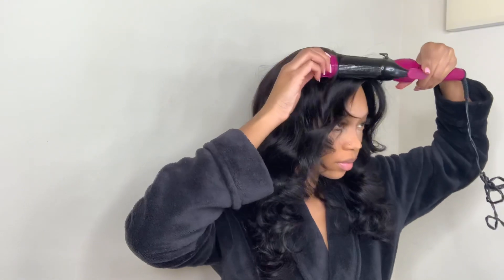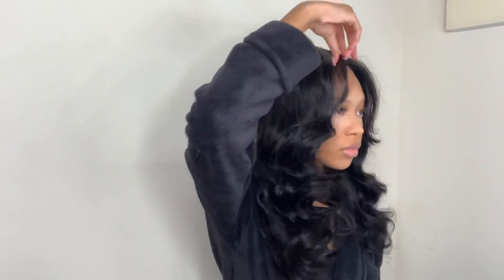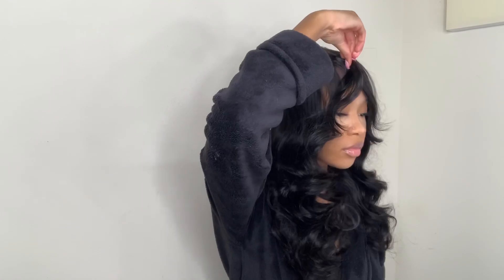That's pretty much it! Before I show you all the final look, I would like to thank you all for watching. Don't forget to like, comment, and subscribe. Also don't forget to shop Yolissa Hair and check out my description box for the details on this wig. That's it, that's all — I'll see y'all in my next video, bye y'all!